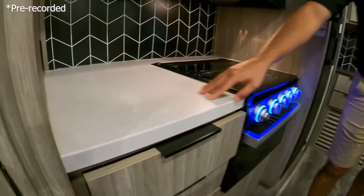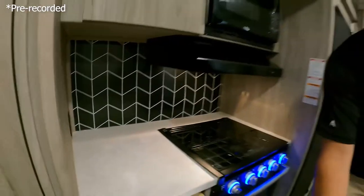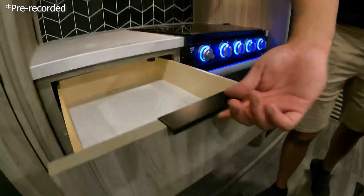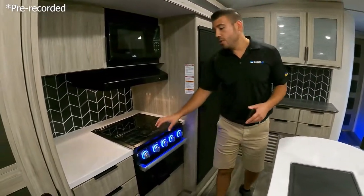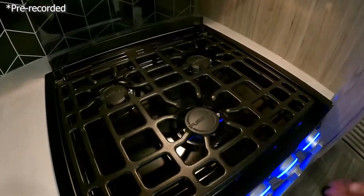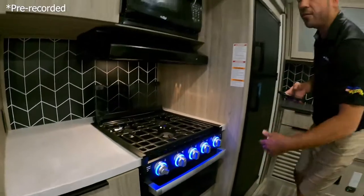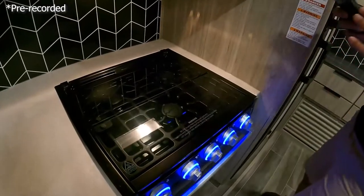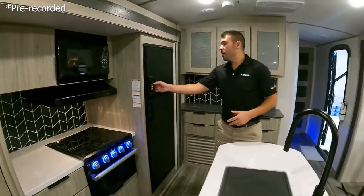We also have some extra counter space in the kitchen and an outlet back here for a crock pot or coffee pot. There are nice big full-extension drawers and I like the handles and hardware they used — it looks real sleek and modern. We've got the glass stove top cover, a three-burner stove top, and the oven as well so if you do some oven cooking you can do it in this unit. When we're not using the stove top, we bring that glass down and we have a nice glass cover.